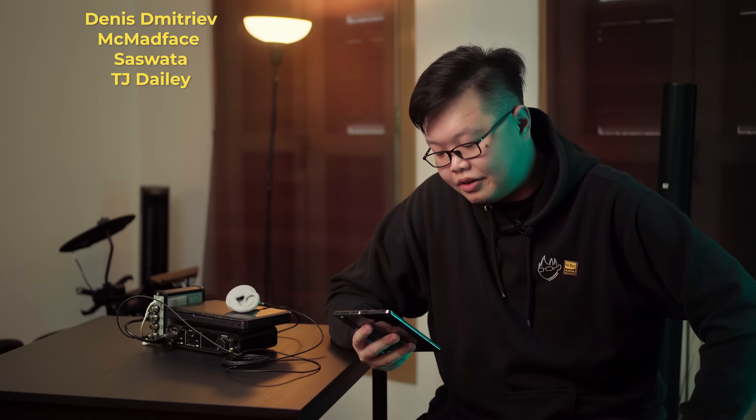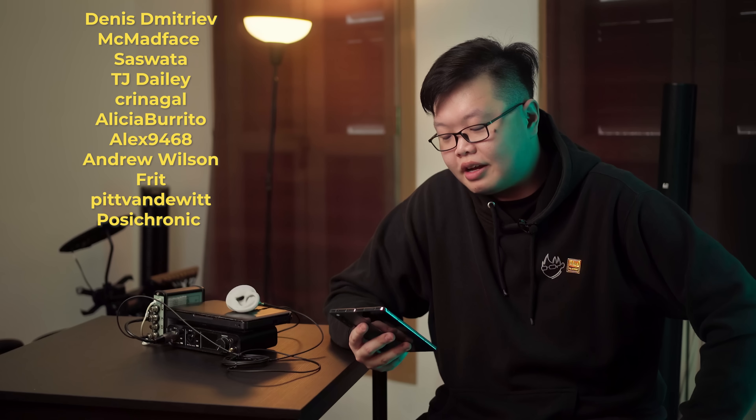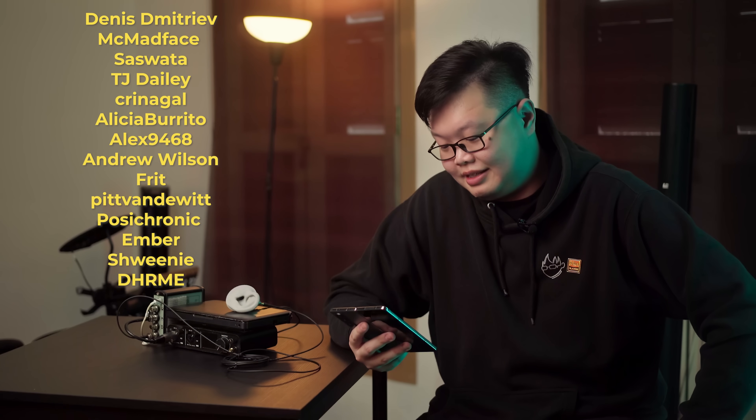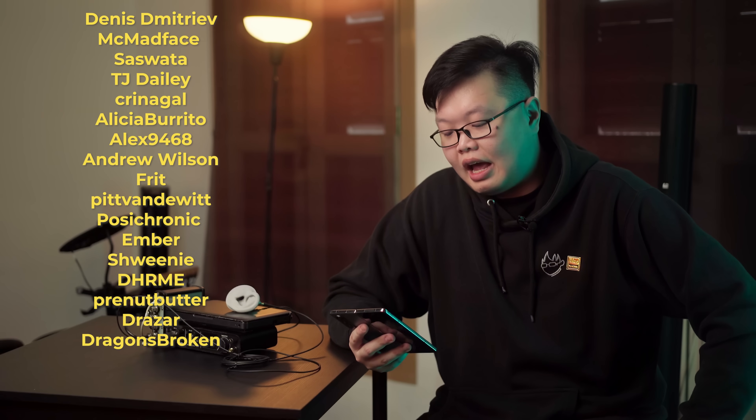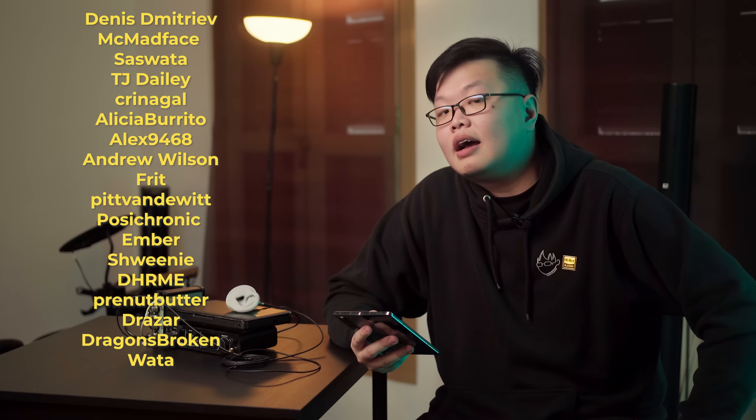Dennis, McMatphay, Serswata, TJ Deity, Krinna Kjell, Alicia Burrito, Alex, Andrew Fritt, Pitt Vanderwitt, Posse Chronic, Ember, Sweeney, Droomy, Preenut Butter, Drazog, Dragons Broken, and Wata — I thank you all. Look forward to more measurements. This is the thing that I'm most known for, so clearly this is something I would like to prioritize. Don't ask about the ranking list. See you next week, and don't die.